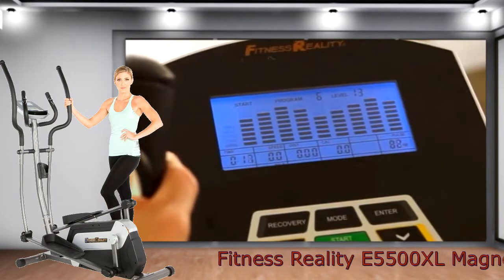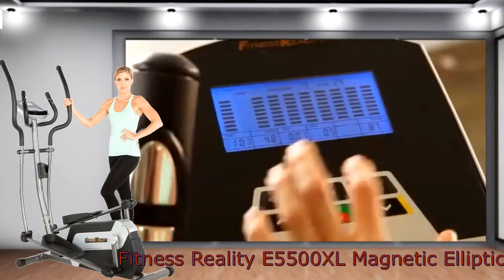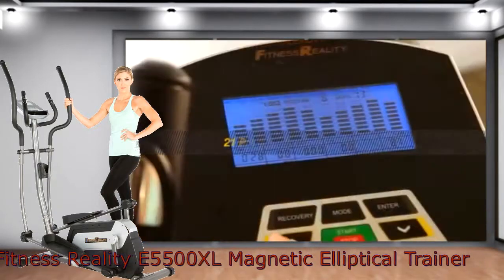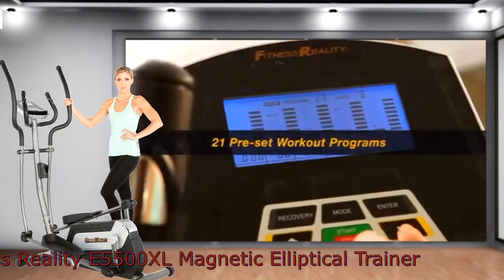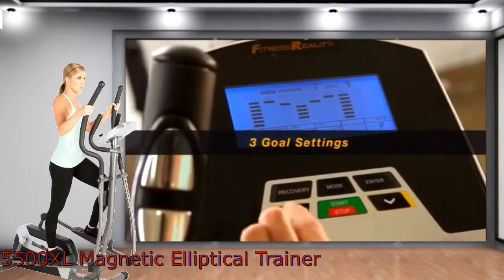The panel also displays speed, pulse, odometer, and watts. From this panel, you can select up to 24 levels of magnetic tension resistance, 21 preset workout programs, and set three workout goals on distance, time, and calories burned.